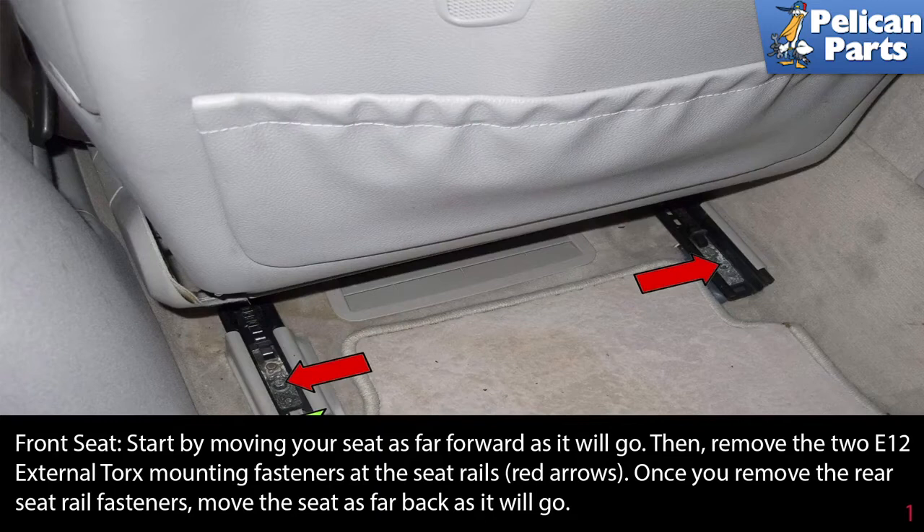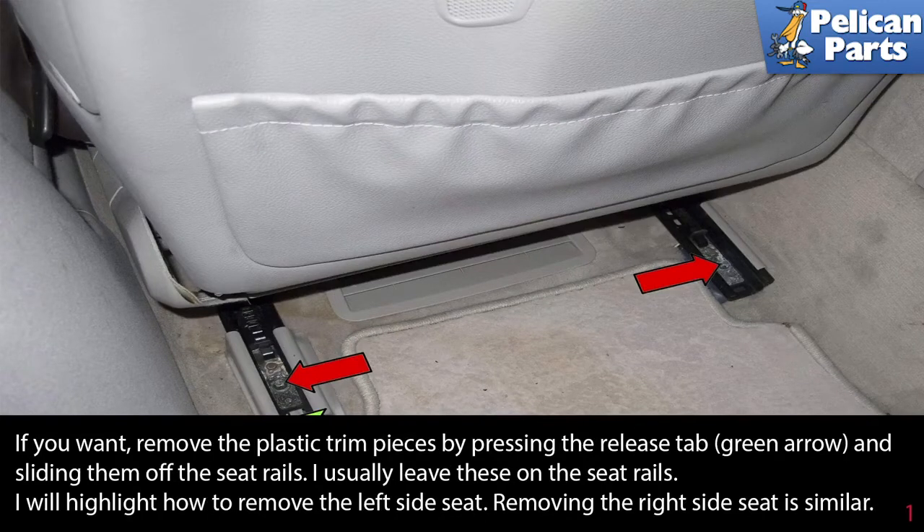Starting at the front seats, begin by moving your seat as far forward as it will go. Then remove the two E12 external torque mounting fasteners at the seat rails, as indicated by the red arrows. Once you remove the rear seat rail fasteners, move the seat as far back as it will go.